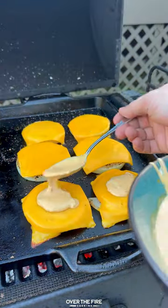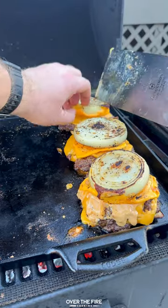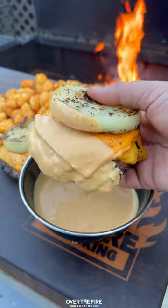Build your burger with sauce, patties, more sauce, and that top onion slice. Serve up with fries or tater tots on the side, and make sure to give your burger a dip in that sauce before it completely falls apart after one bite.